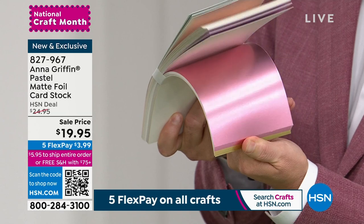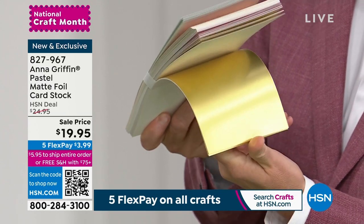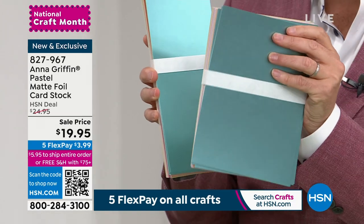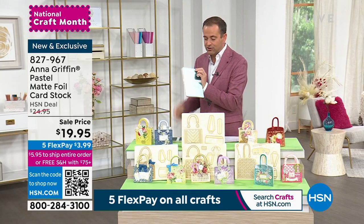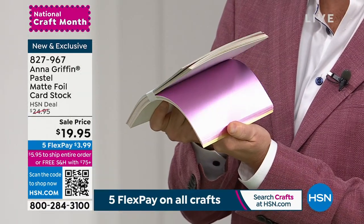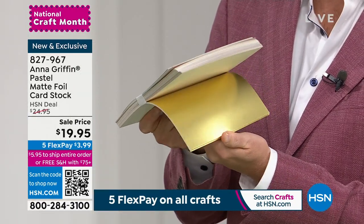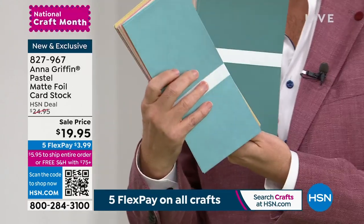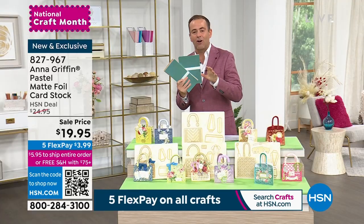Premium matte foil pastel cardstock from Anna Griffin on sale at $19.95. Let me quickly flick through — this is what Anna was just using in so many of the projects. Gorgeous colors, ready for springtime. That's the Slimline card, and you also get another 36 sheets. So 72 in total. Anna is always well known for her items, but her cardstock is some of the best in the business. If you're ordering tonight, you get all 72 sheets for $19.95.